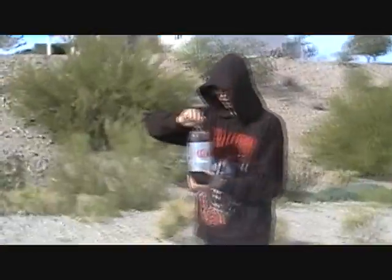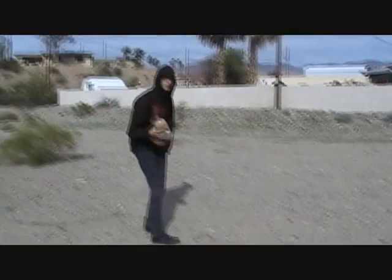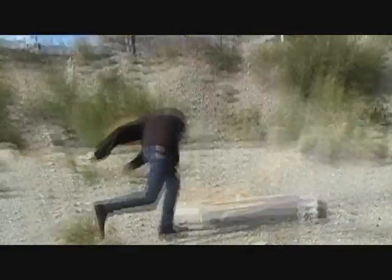Now unscrew the cap until you start hearing a little hissing. Oops — that didn't work again. And if it doesn't work, just try another one. Go. That didn't work again.